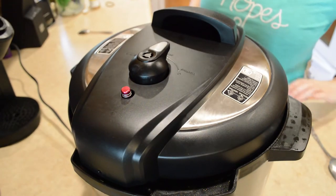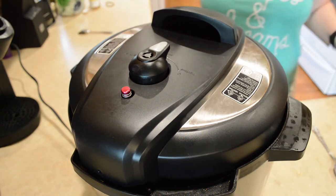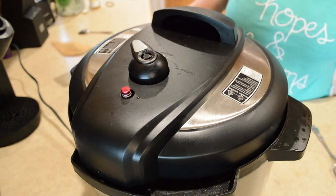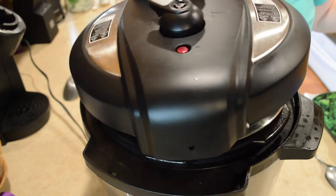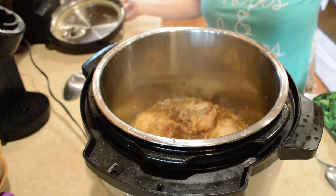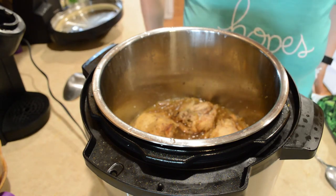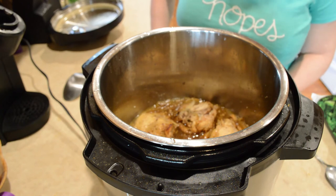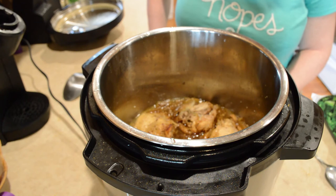I've allowed this to natural release for about 10 minutes after the timer went off. I'm going to turn it to vent and allow it to finish releasing its pressure. I'm going to remove the chicken and put some broccoli down in the sauce and let it cook together — I'll put it on sauté and let the sauce reduce down some while I'm cooking the broccoli in it.